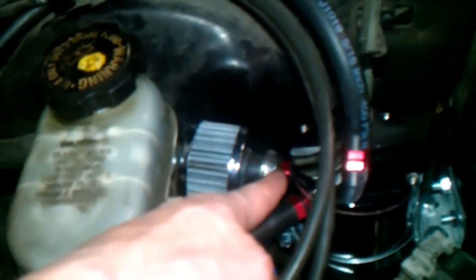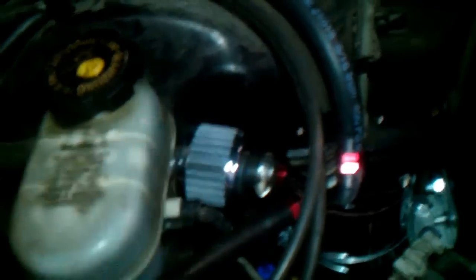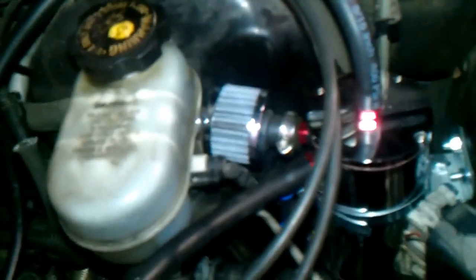Those high crankcase pressures get bled off through your filter here. And when it goes to vacuum, there's a reversible valve in here that closes. When it goes to pull from that, it's going to pull nice clean fresh air instead of dirty crankcase air.